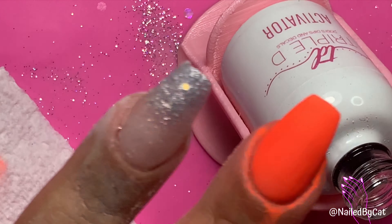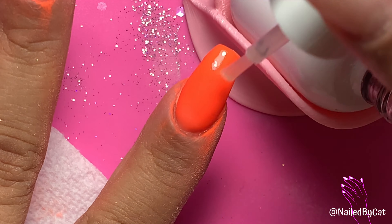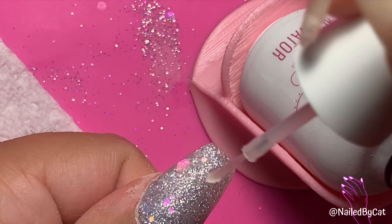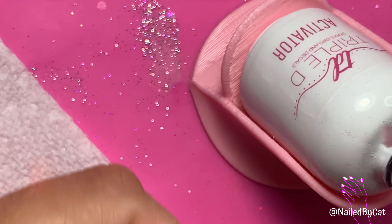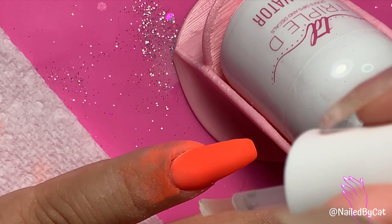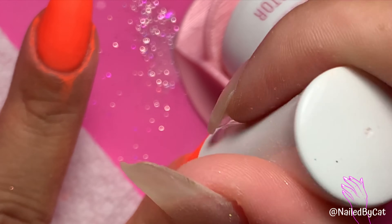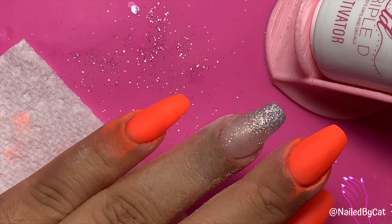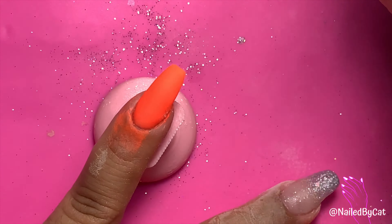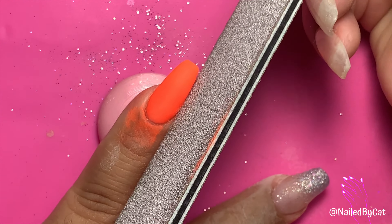Now that the hard part's done, we're going to go in and activate. You want to make sure the nail is well saturated and that the liquid is being absorbed throughout the whole nail. I always go in with the nail file and correct my shape after dipping because the product builds up on your nail and you lose a bit of your shape.